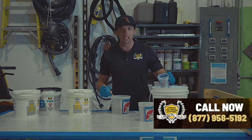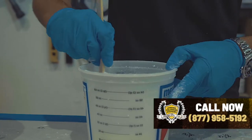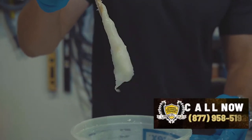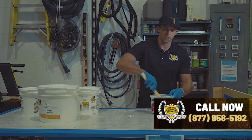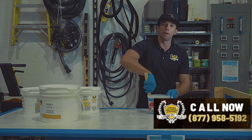There's no exact science as to how much ThixoFix to add — we're just trying to get to that consistency of mashed potatoes or peanut butter. Once we've got it mixed up to that consistency, we're ready to apply it to whatever surface we're trying to repair.